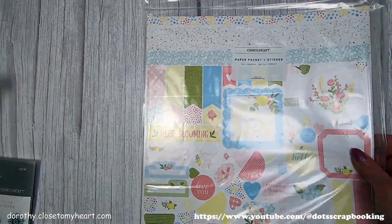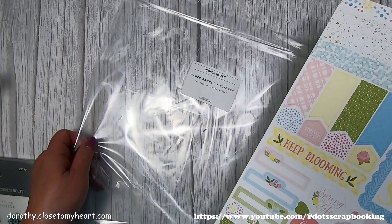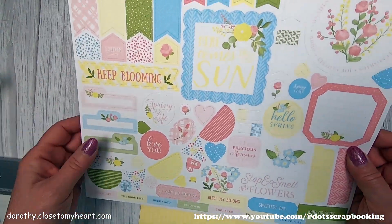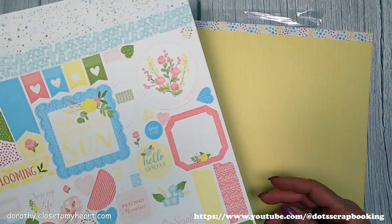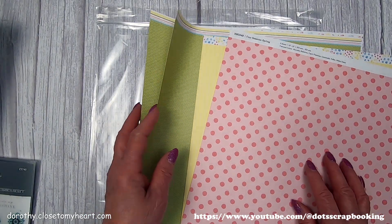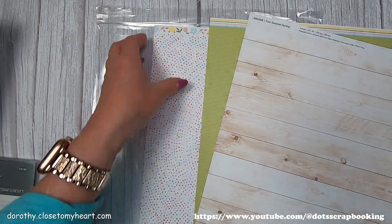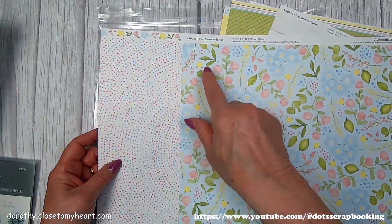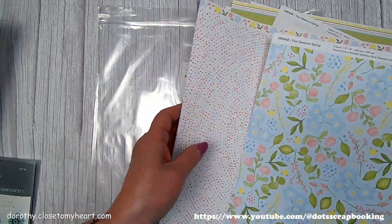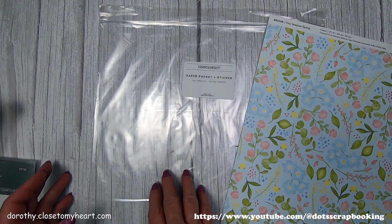Hi, this is Dorothy with Scott Scrapbooking, and this is a packet called Four Seasons — this is the springtime packet. I just love all of the pale, pastel colors for the spring. These are the designs you get: a yellow stripe, pink polka dot, a nice wood pattern, a lime green spring green color, a dotted pattern, and a blue background floral — and that's what I'm going to use.